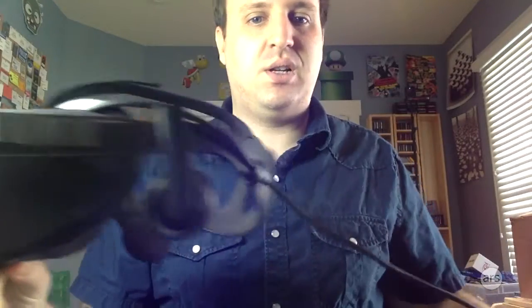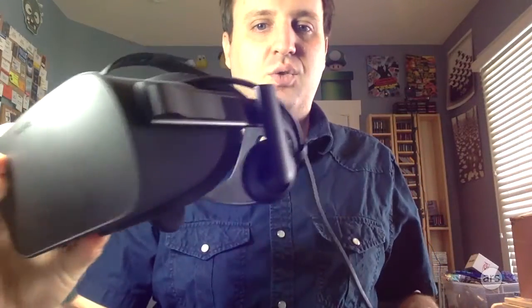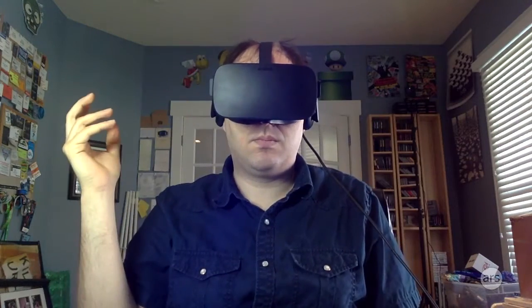It is quite easy to put on, especially compared to the development kits. In fact, you can do it one-handed — goes on just like that, and then comes off just as easily. Slide it on just like a baseball cap.